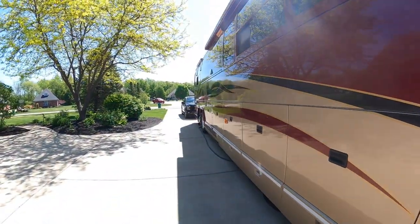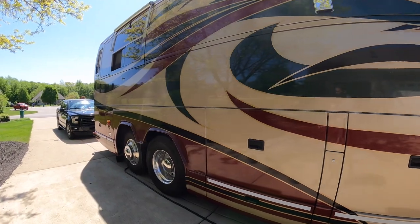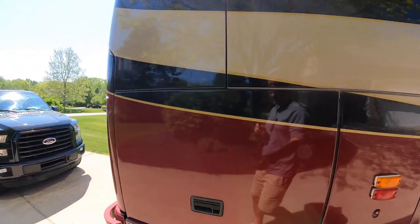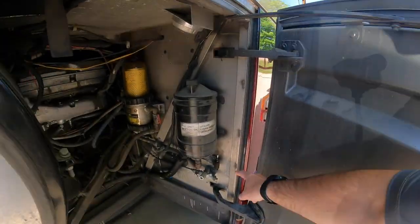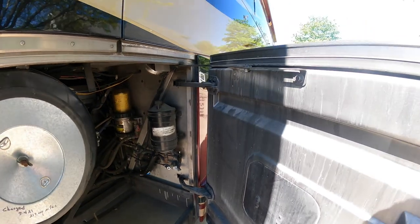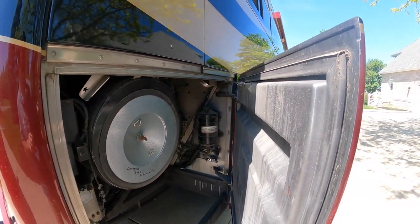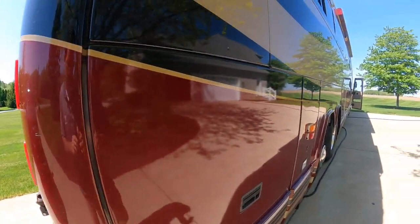The other one is there's a Schrader valve back here. Every time we stop at a rest area I do a walk around, and I heard some air leaking. This valve right here was leaking, so I took one of the caps off and stuck it on it so it's holding for now, but I'm going to fix it and make it right. That's probably going to be a mess — take all that apart.